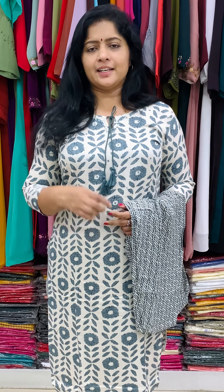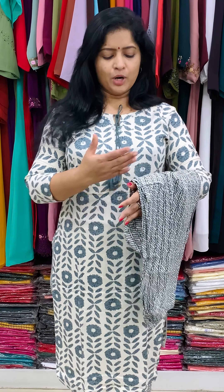Next is the cotton printed design. The neckline has mirror work. This features a door and yoke design. The bottom is printed.